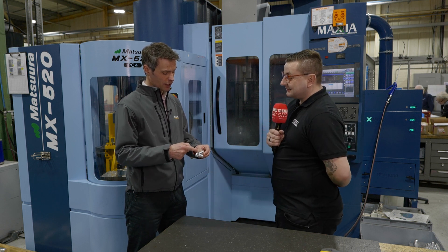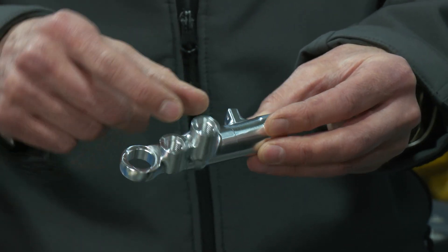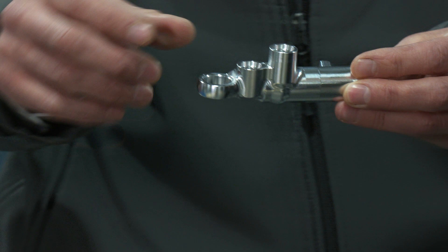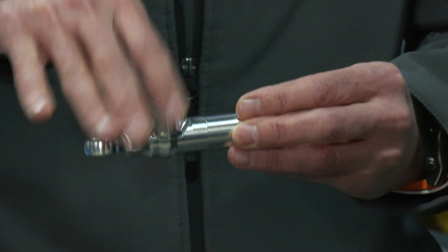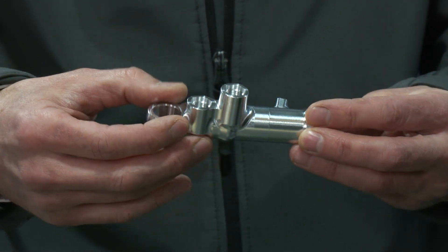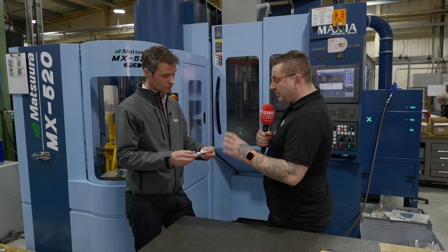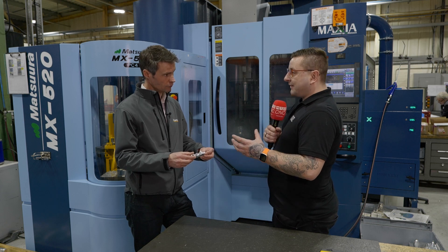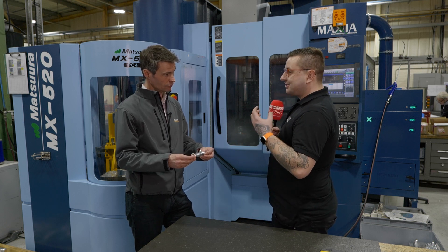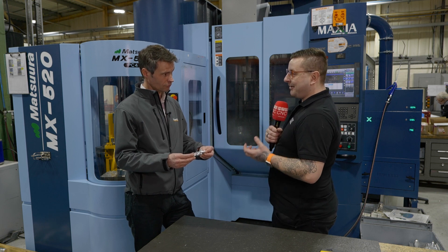Obviously that central portion you can machine around in 360 degrees, but where you've got the bosses, if it's pre-turned even, you're going to have the bands where the bosses are, so you have to remove those. They have to be done as separate areas, separate cycles. I think this part really does prove that you don't need a certain machine to do a certain part if you've got the right software behind you.